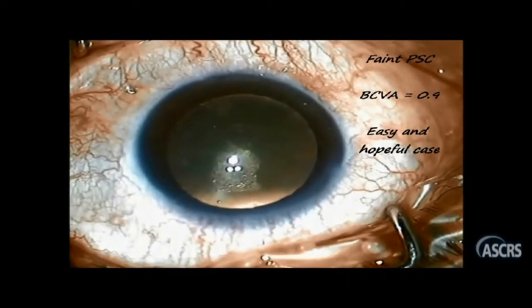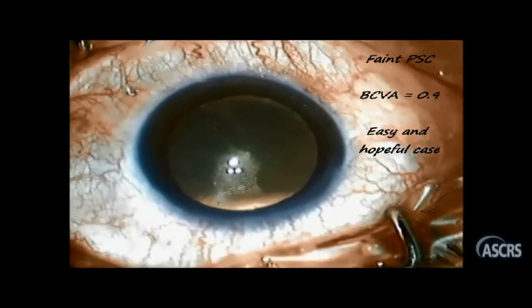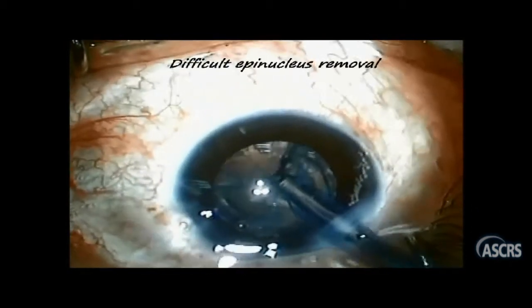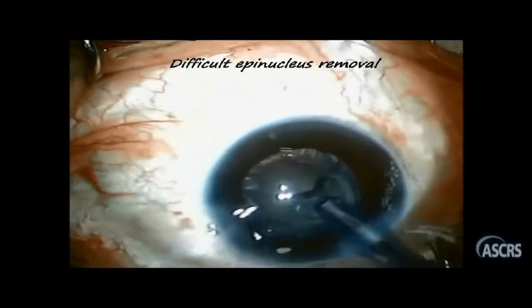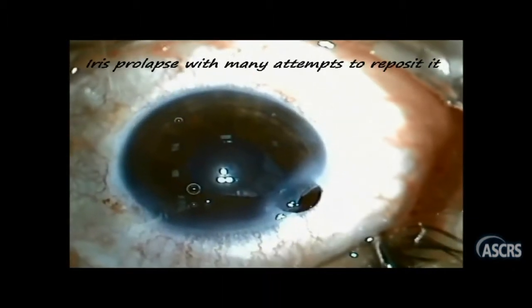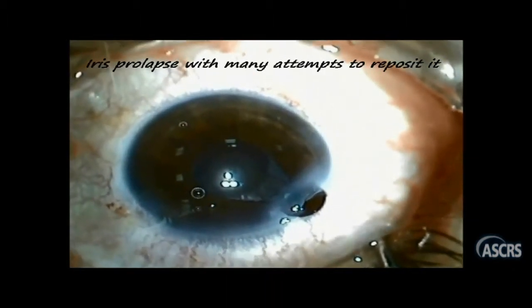I was not in the operating room as I was assisting in another case, and everything was going somehow fine except for the prolonged difficult epinucleus removal together with a prolapsed iris that should have been managed properly. But the surgeon stated that she suffered a lot doing multiple maneuvers trying to reposition the iris, but unfortunately all were failing.